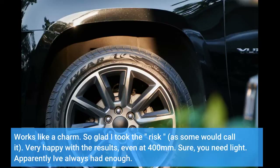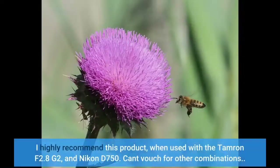Sure, you need light — apparently I've always had enough. I highly recommend this product when used with the Tamron F2.8 G2 and Nikon D750. Can't vouch for other combinations.